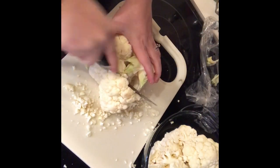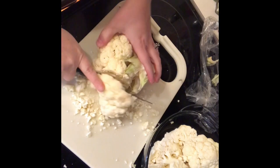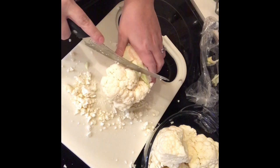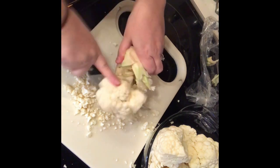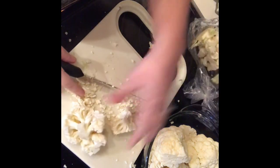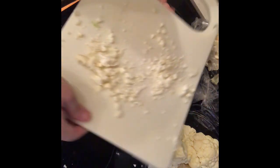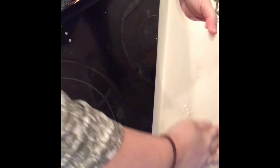Right here all I'm gonna do is chop up the cauliflower. You can leave it in the big chunks, it really doesn't matter, and take the little leaves out. I'm going to go ahead and just scrape all the rest of that into the bowl and go rinse it all out.